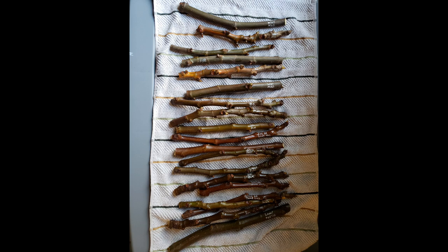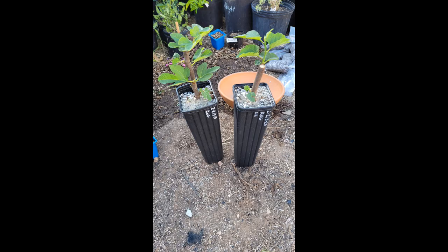Another question I get is about wrapping the cuttings in parafilm. I learned early on that parafilm is not necessary using this method — it takes way too much time and it can lead to mold growing between the film and the cutting. Because the bags are long, they offer some protection to the cutting from drying out. And I'm in Arizona, so if cuttings were going to be drying out, they would definitely be doing it here.